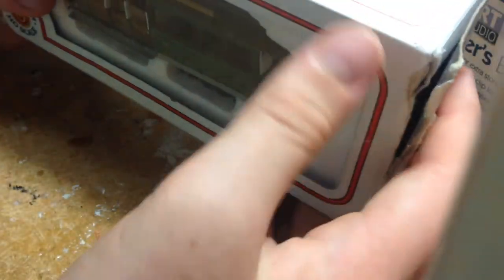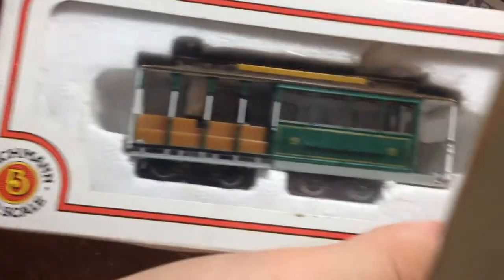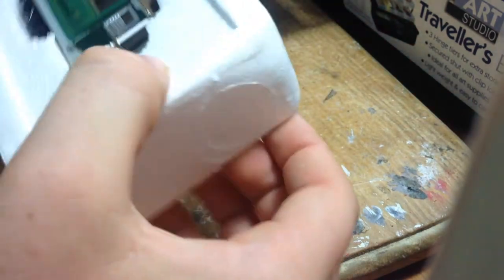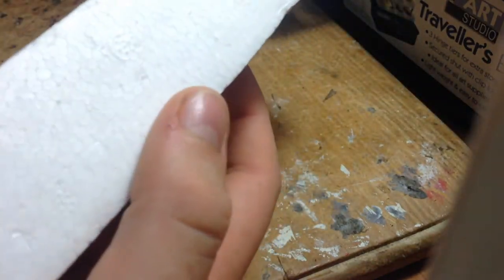It comes in a standard cardboard box with a clear front, so you can see the model. As far as I know, it didn't come with an inset to protect it from the sun. It's a fairly standard box. Inside, the model is housed in a polystyrene insert. There's no hole in the back to help the model out — you can't just give it a bit of a tap and have it come out.